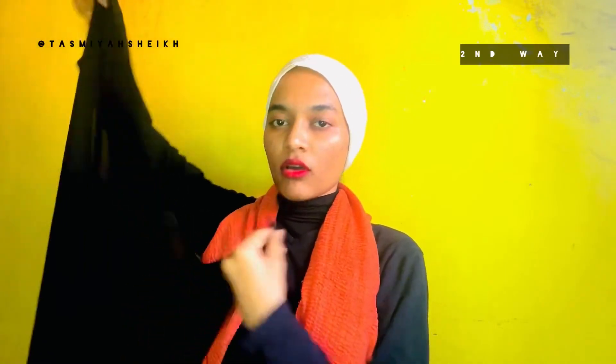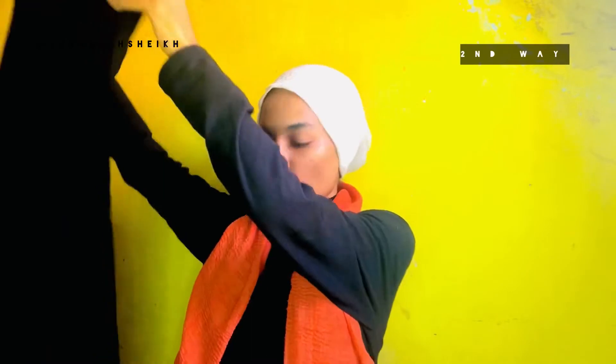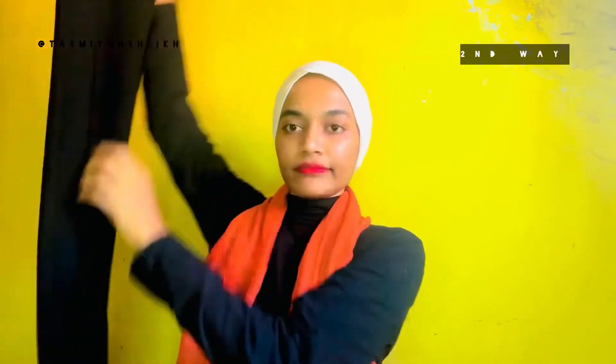The second way of getting volume in your hijab is just by using and wearing a veil. You can use any cotton veil or any soft veil that is not slippery at all — it will not stay in place otherwise. So take any cotton hijab or jersey hijab, take a veil or any hijab and fold it twice.